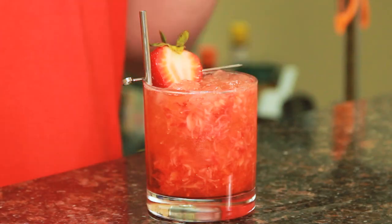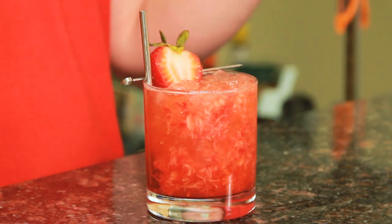Welcome to Drinks Made Easy. Today we're taking a look at the Strawberry Bourbon Fix, a delicious, super simple cocktail that you can change out the fruit in without changing any of the other ingredients. It's so simple just about any bro could claim to have made it up.